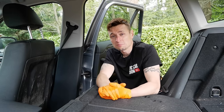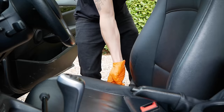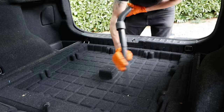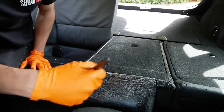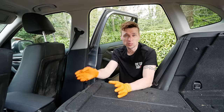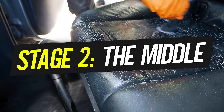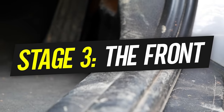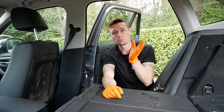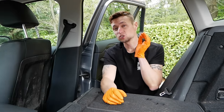Now the car's completely empty, I've put the seats forward and folded them up so I've got so much space to get around the car. We're going to do this in three stages: start off with the boot at number one, number two we start in the middle, and at number three we finish by doing the front of the car. Break it down in stages, keep it very simple, and it will make your life so much easier.